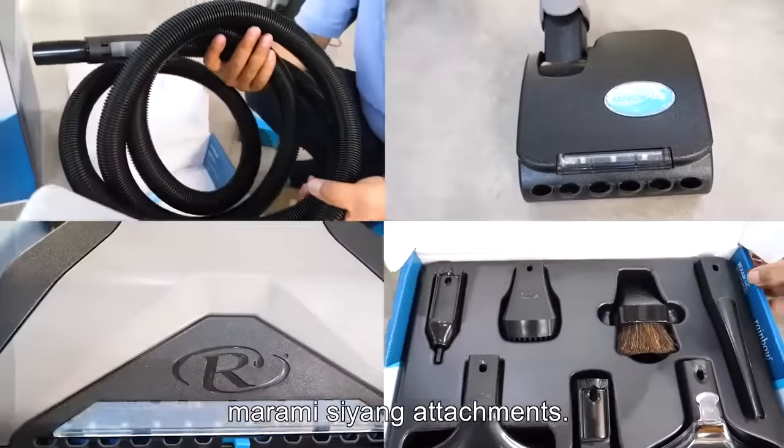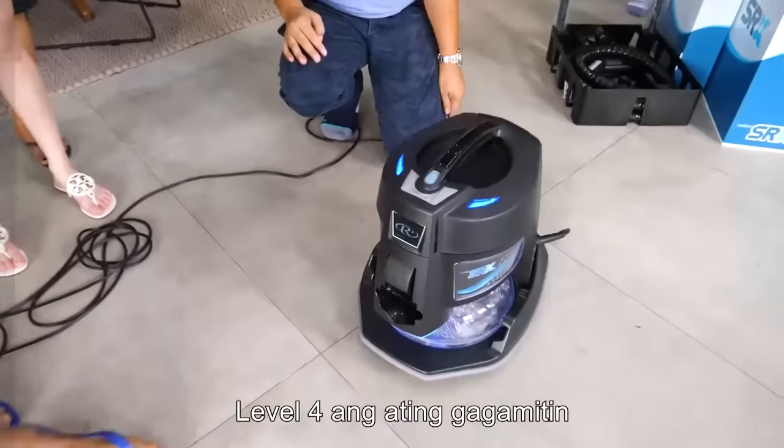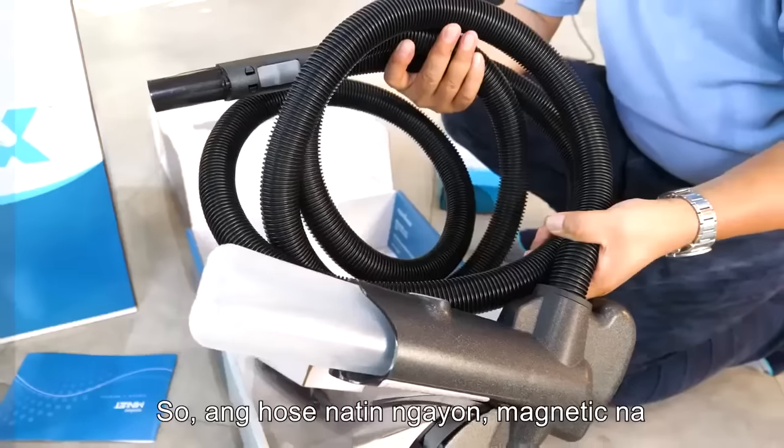As you can see, there are a lot of attachments and they come for different purposes. Level 4 is what we're going to use when dealing with it.